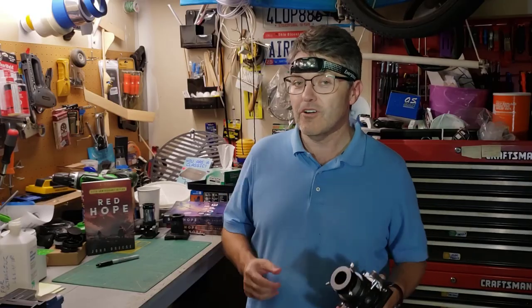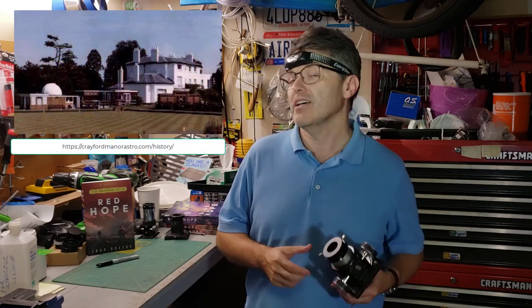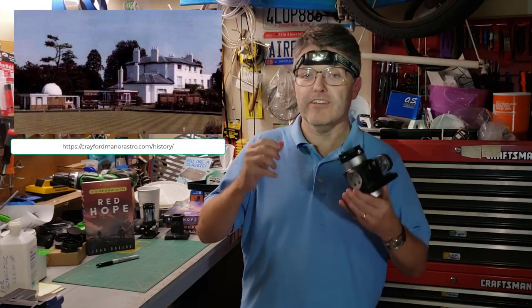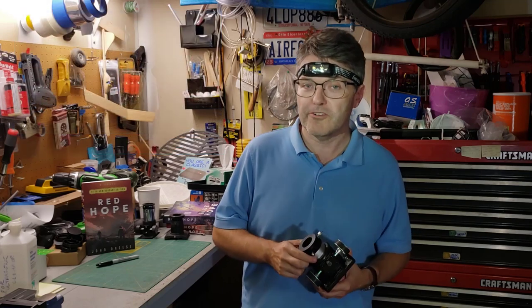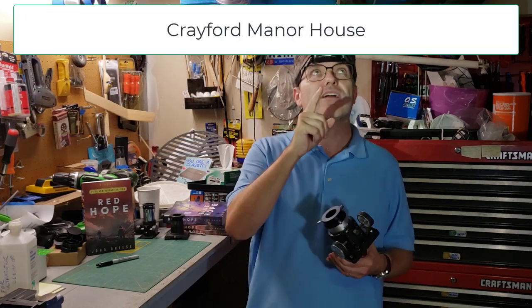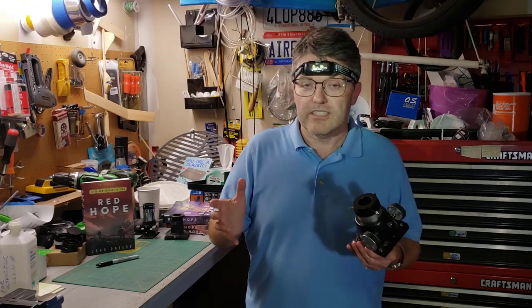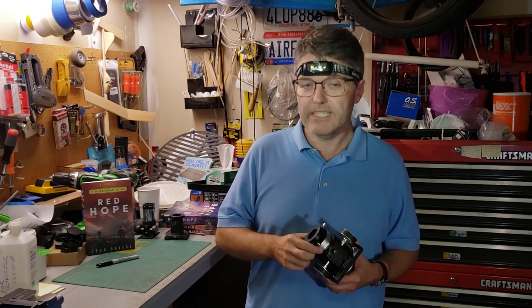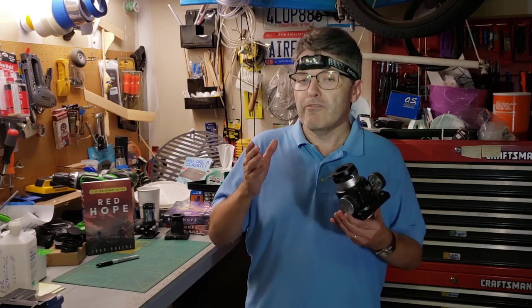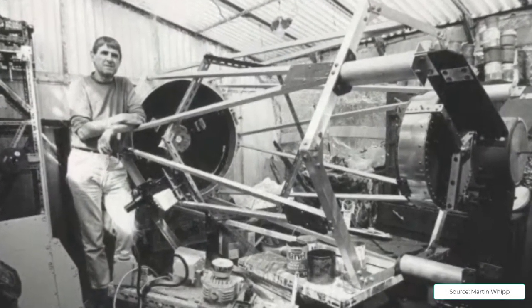Fortunately for Wall, some astronomy classes were being taught at a local historical building called the Crayford Manor House. He became a regular there, and eventually in 1961 they formed a local astronomy group called the Crayford Manor House Astronomical Society. The group still exists to this day, although they've changed the location where they meet. Wall became very involved in the group, and over the years he helped design and build some of the largest telescopes in the UK.